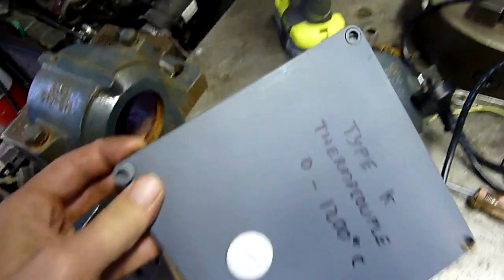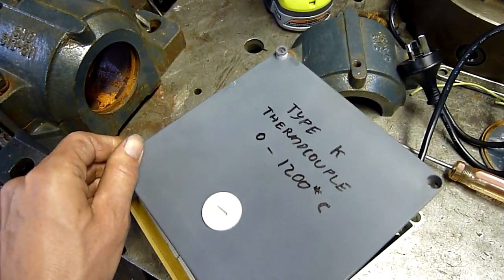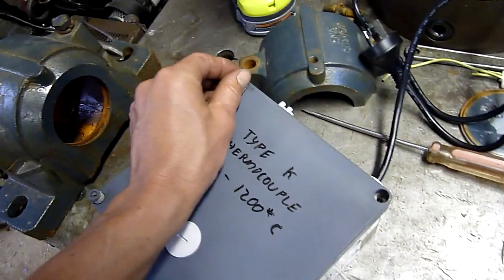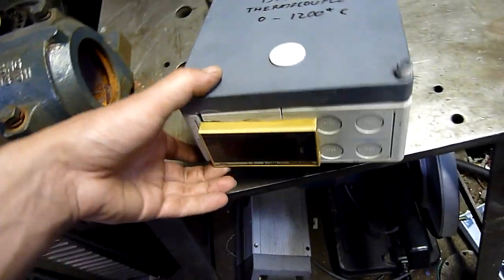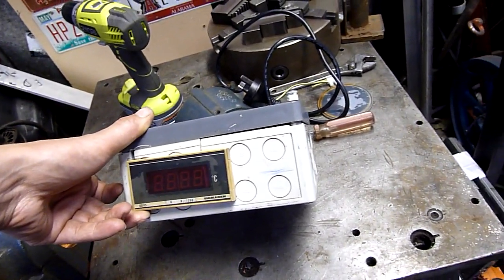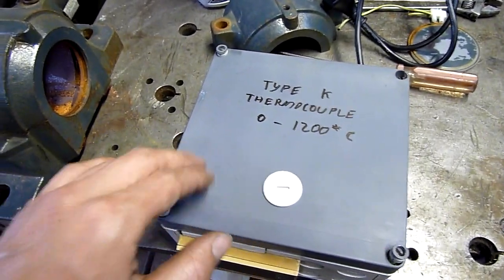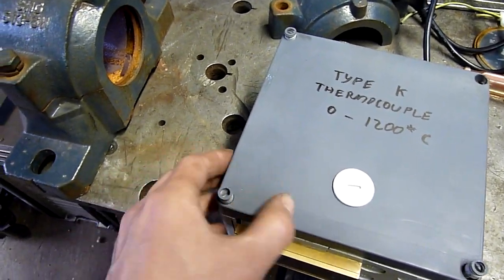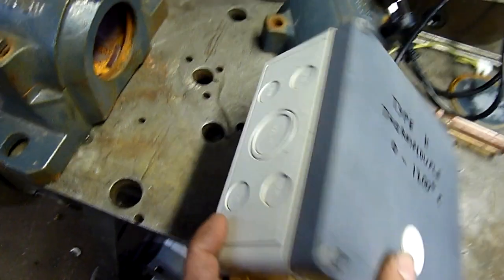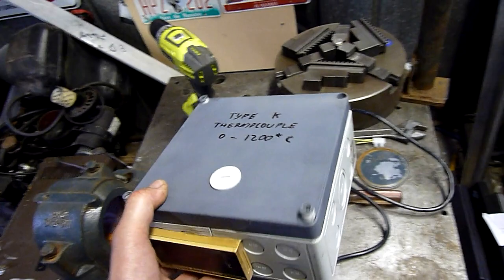I just painted over the decal on the lid so it doesn't look like something from my work — not that they care, I just don't want people knowing where I work. The decal's been painted over. I'll probably mask off the front of the control and paint the whole box. I just covered it in flat etch primer, which seems to have taken to the decal quite nicely — it's actually bitten in quite hard. Good stuff. The box is ABS.